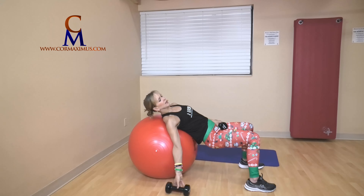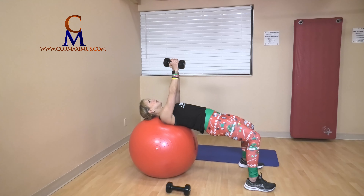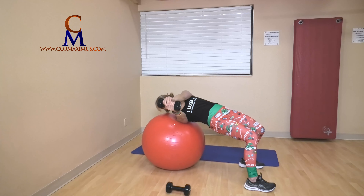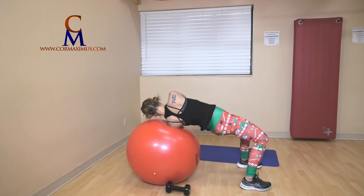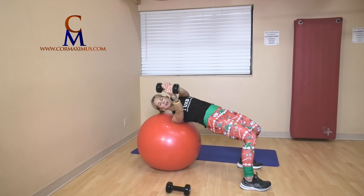Russian twist — one weight down, one weight up. Let's twist. Roll towards me, get that nice stretch on your back — two. Try to keep those hips up — three. Grip on your weight nice and relaxed — four, five. Control down, control up — six.